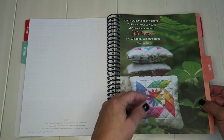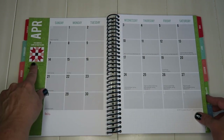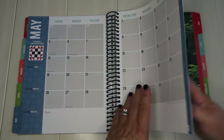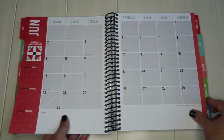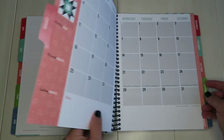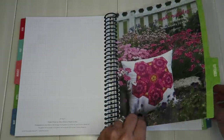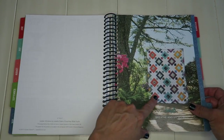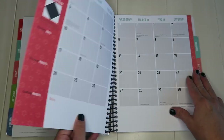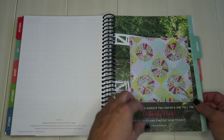Each month has a lovely inspiration page with a cute project. March has a nice featured project; April has a block I might have to make; May, June with cute fireflies, July with a rainbow, August, September — which was the Pollen Pillow kit shown at the beginning — October which is really fun, November which looks like a table runner, and December featuring a Dresden with different backgrounds, which I love as a fresh idea.